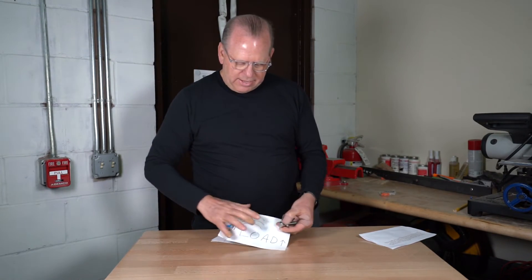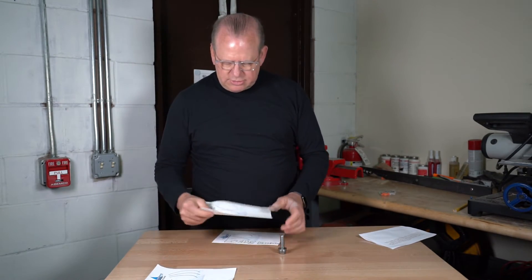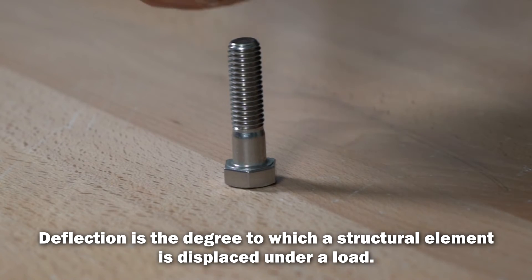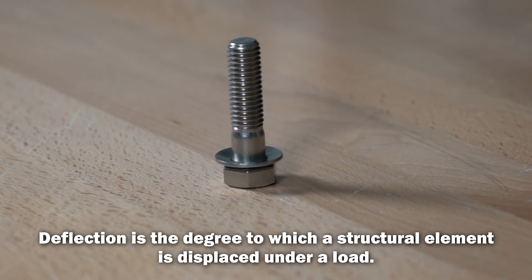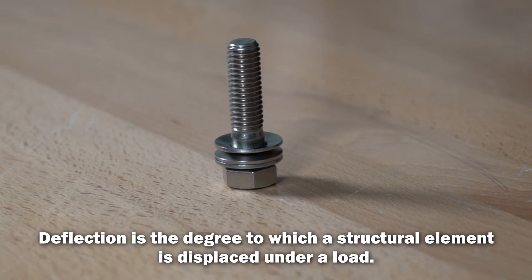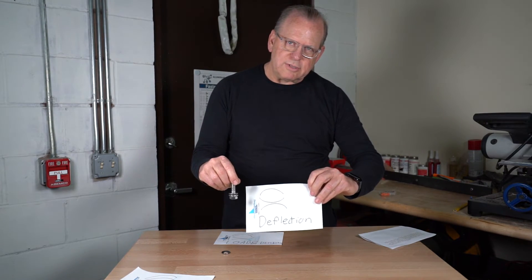If you want to skip the load configuration and just do deflection, put one washer on, then one the opposite direction, and one the opposite of that. That's your deflection setup, and it will match this diagram.